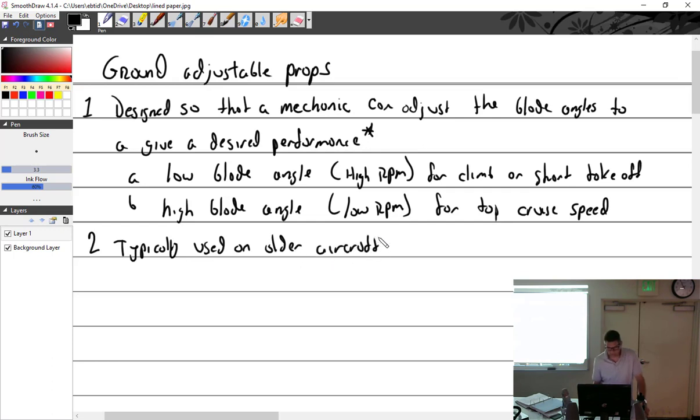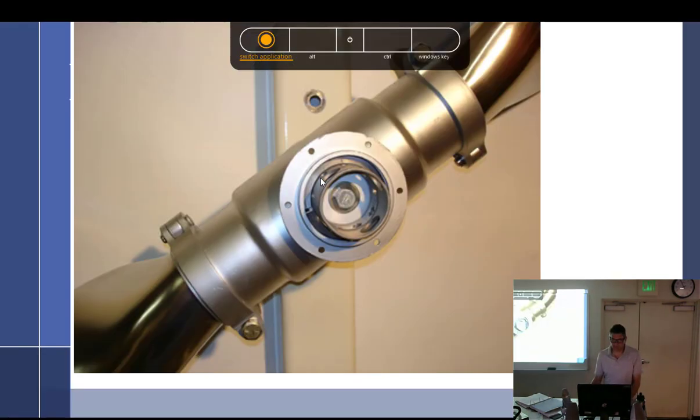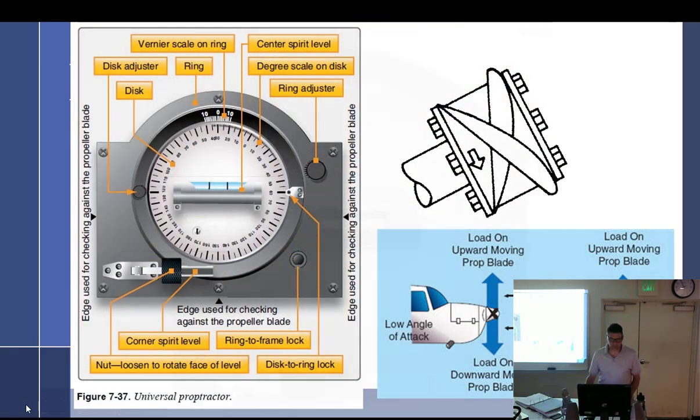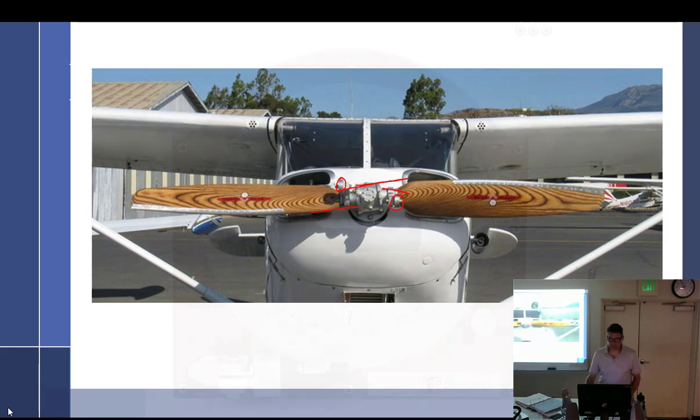Typically used on older aircraft, although not always. Especially with home-built aircraft, you can find just about anything. In certified aircraft you can see some on radial engines. The design is a two-piece hub design.